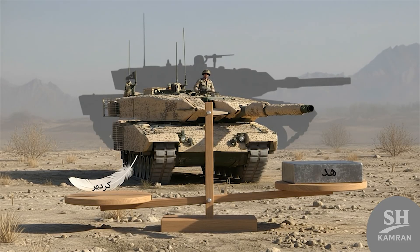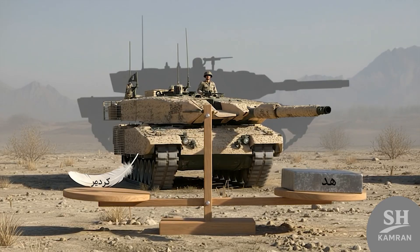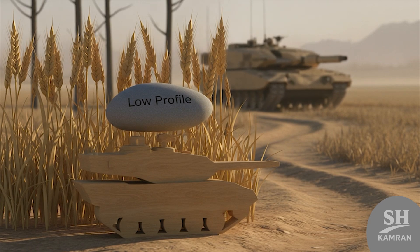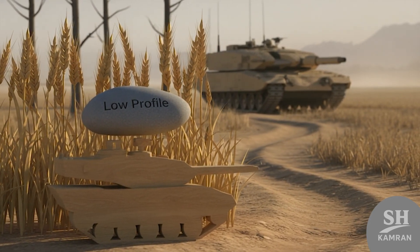So, what do you think of the Zulfiqar tank? Is it strong enough to hold its ground in battle? Should Iran invest in newer versions or change direction? Drop a comment, let's talk, and don't forget to subscribe!